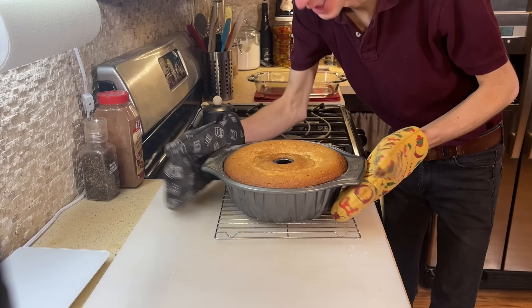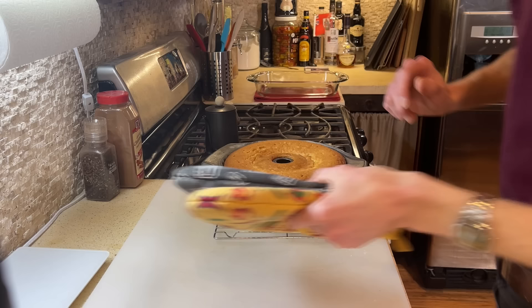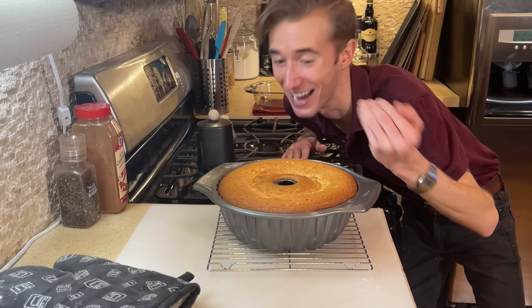Ain't that a beauty? Smells good now, too. Getting things out of bundt pans can be notoriously tricky, so my plan of action is to let this cool down for about five minutes, attempt to turn it out, and then let it cool down completely before we try it. Here goes nothing.